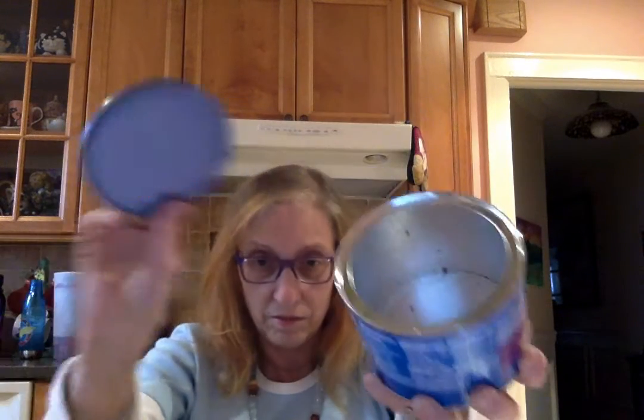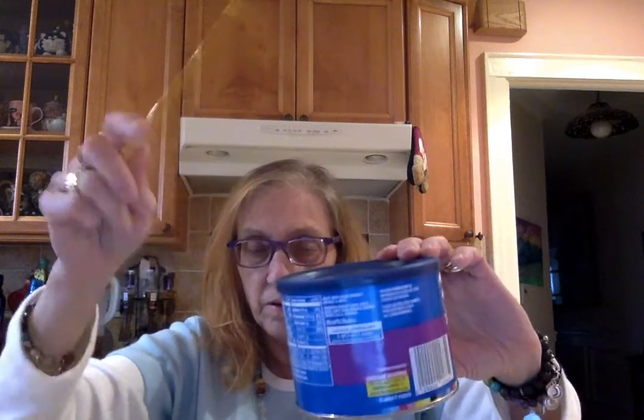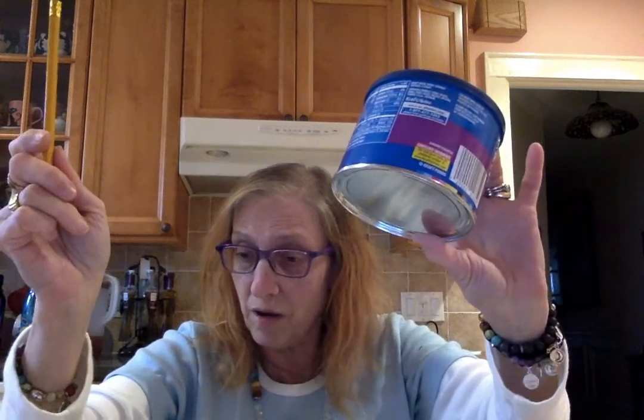And now you can also take an empty container — see? It has a little plastic top, so it's kind of like a little drum. And you can take a pencil, and you can hit it, and you've got a little tom-tom drum. Alright!